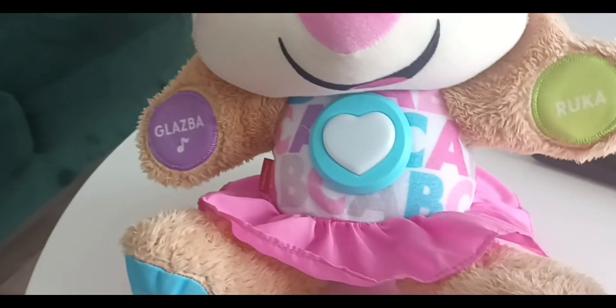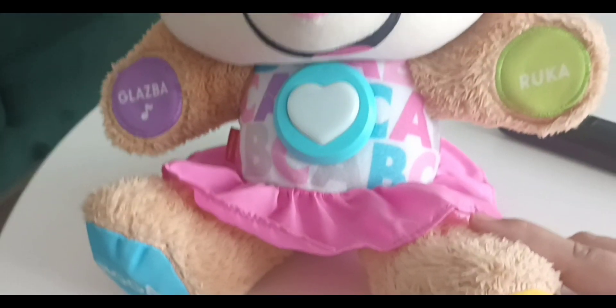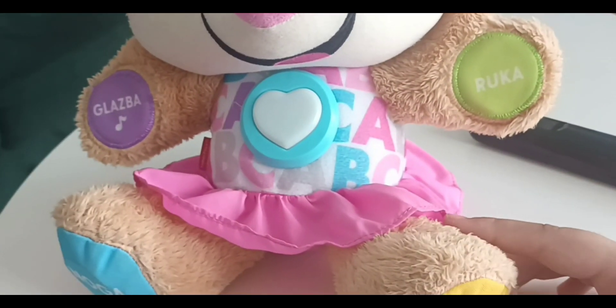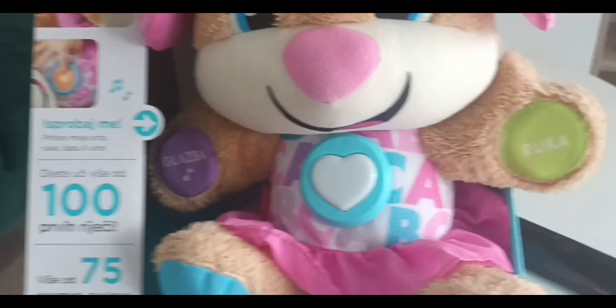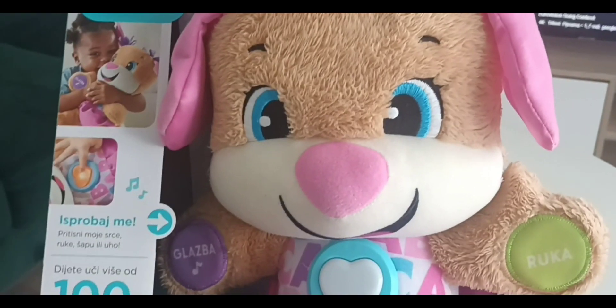When you press the foot without holding, you will hear some funny songs. You can also change the levels from level 2 to level 3. You'll find over 75 sounds, songs, and phrases, so I'm sure your child will love this toy. Bye bye!